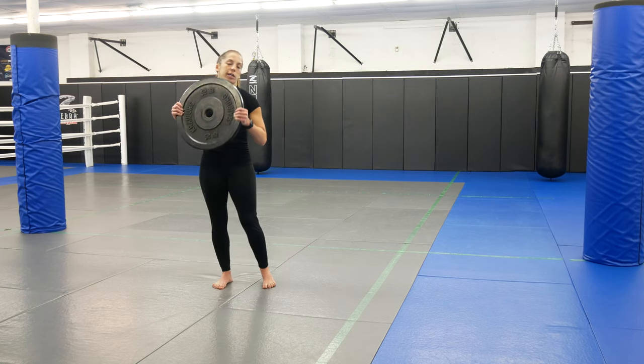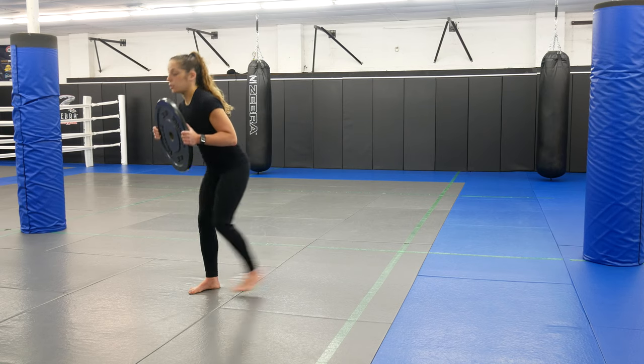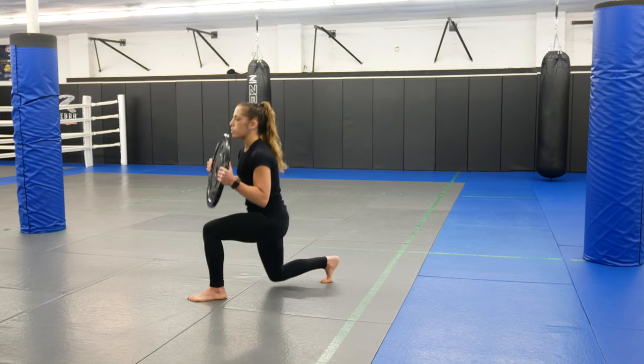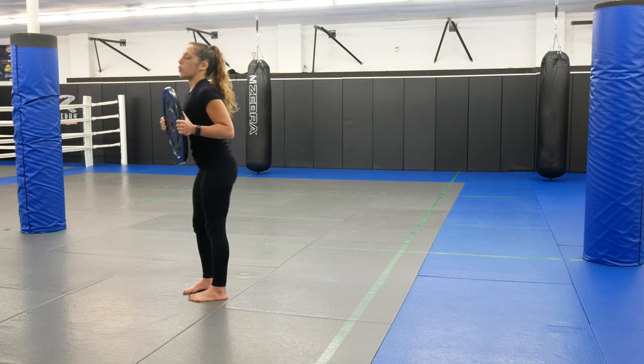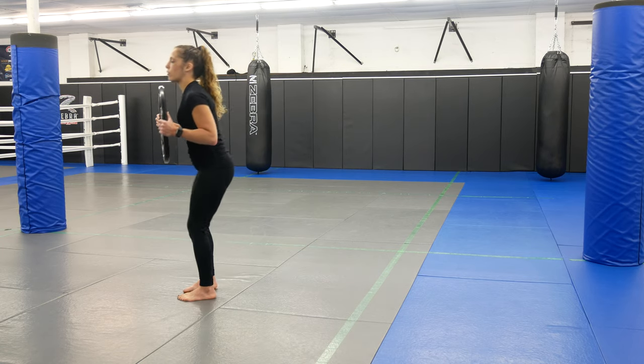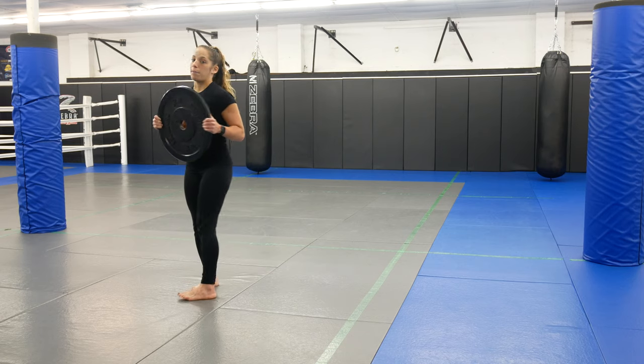Turning hands back over to comfortably hold the plate, stepping back for the alternating lunge. Step back, let that back knee bend, come back together. If you're on a soft surface you can tap down lightly, but don't smash down on that knee — slightly above the ground is perfectly fine. Let that knee bend, good posture, come back together.